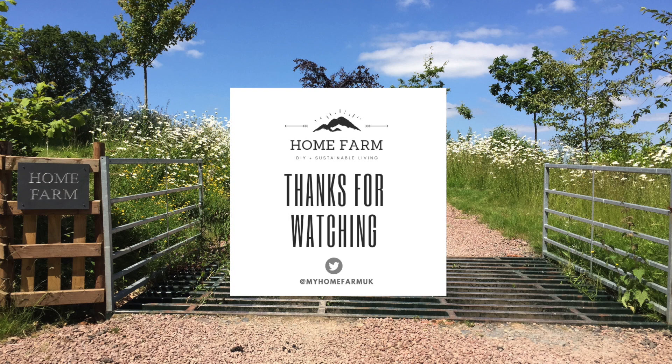Thanks for watching. You can also follow us on Twitter or check out our website at myhomefarm.co.uk. If you enjoyed this video please hit the subscribe button below and if you have any suggestions for other videos you'd like to see please leave a comment. We hope to see you on our next video.